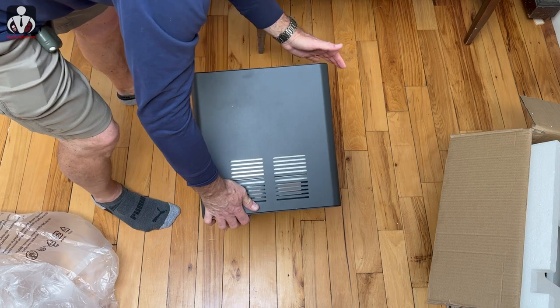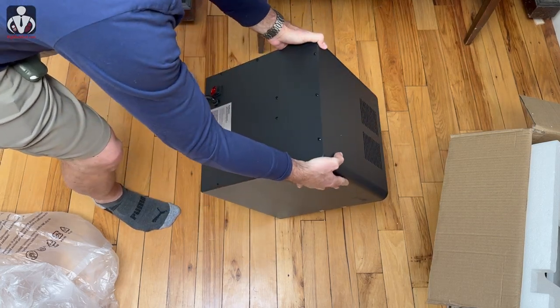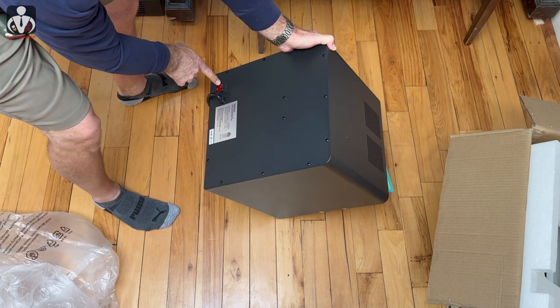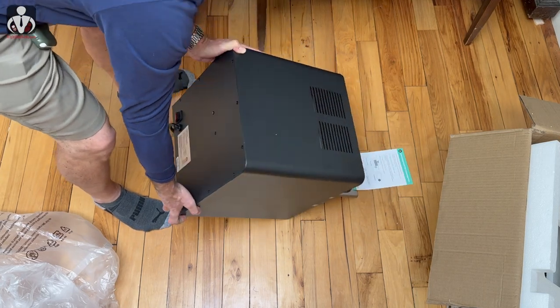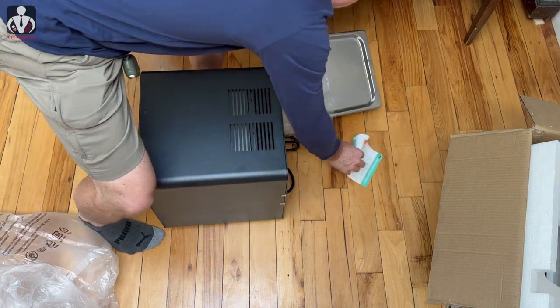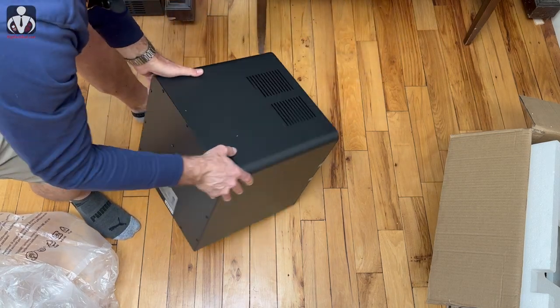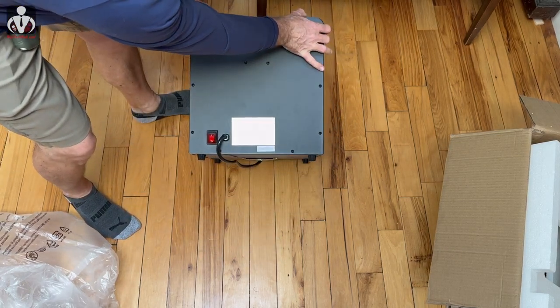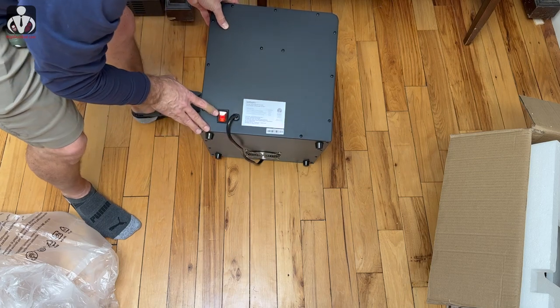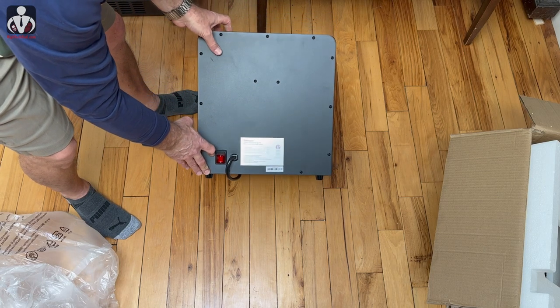There are no vents in the back, but there is a power button on the side. I need to take out the grease pan — there it is — and here is the power on/off button on the back. Next up is testing it all out.